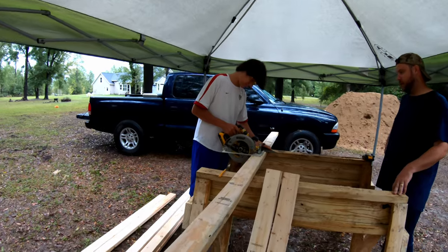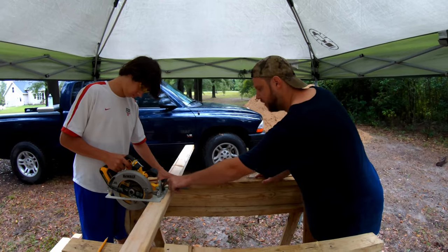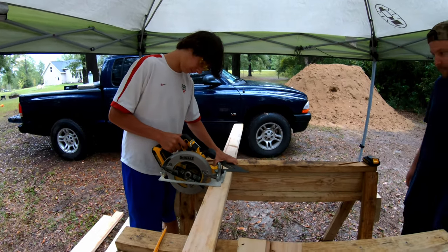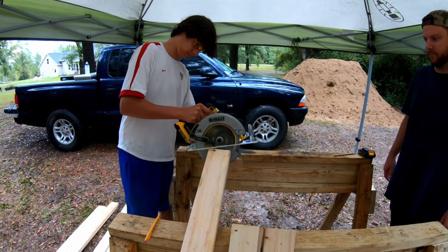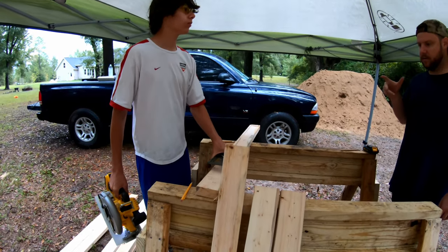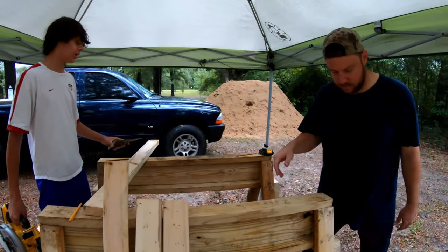Dawson's first time using a circular saw. Now that you're doing this one again and you've kind of got it down, focus on keeping this tight against that and we've got it right along for you. As soon as you feel it break through that wood, let go of that trigger — because it'll catch, like it just did.